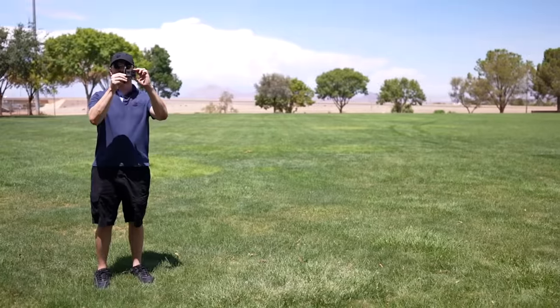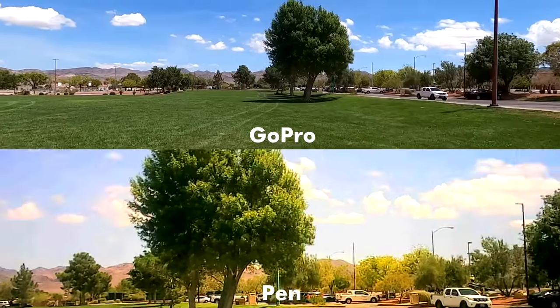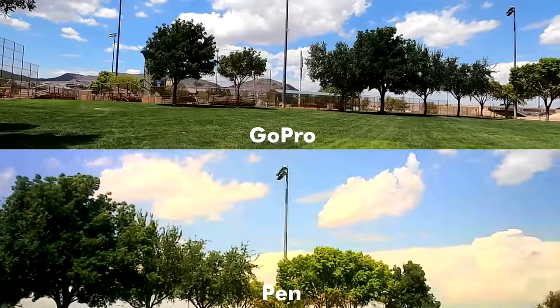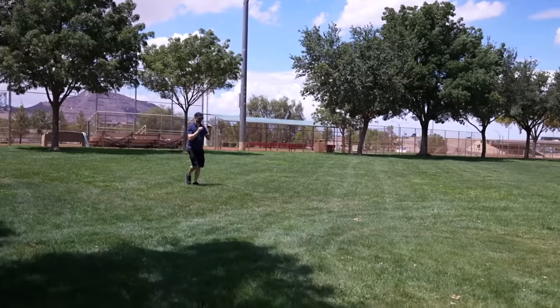It's time for an extreme stabilization test: the pen versus a GoPro. I'm going to walk with them side by side. Now I'm going to run — well, I'm jogging, not really running. People are probably wondering what I'm doing out here.